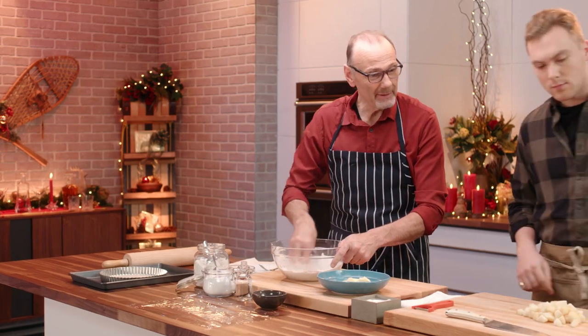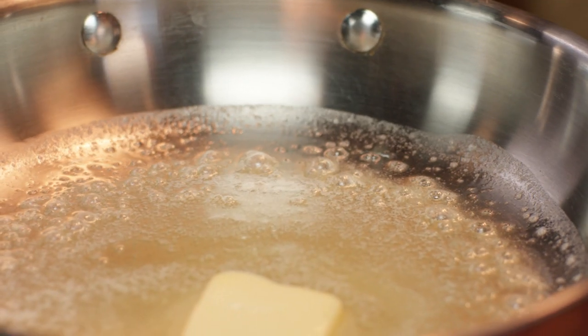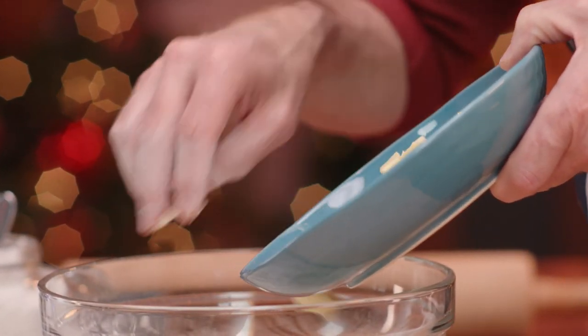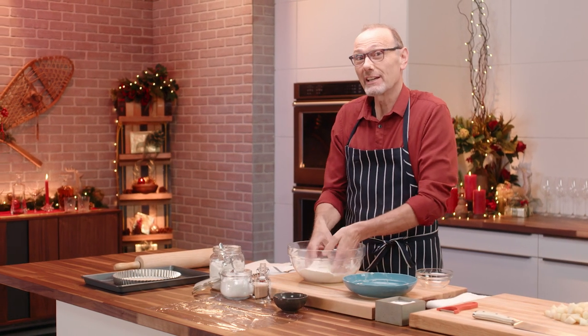My son Oscar is working on the filling. I have the pears all finished up and the butter melting in the pan. Could I ask you to get me an egg? Absolutely. A little butter for that rich, buttery flavor — and it adds a little flake to the pastry.